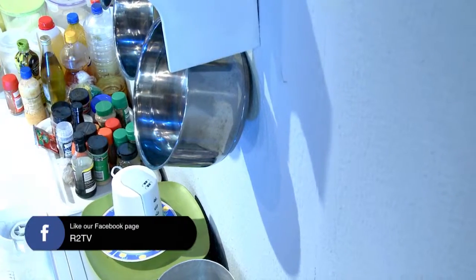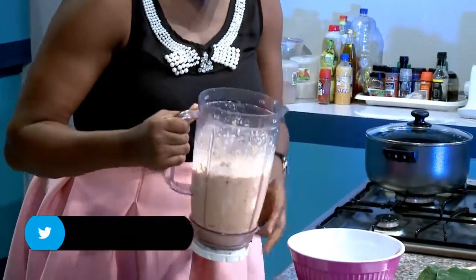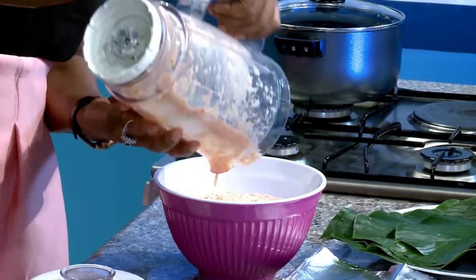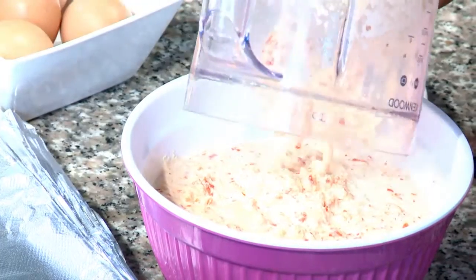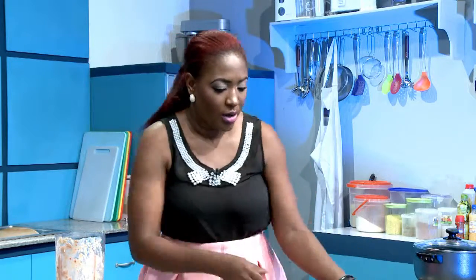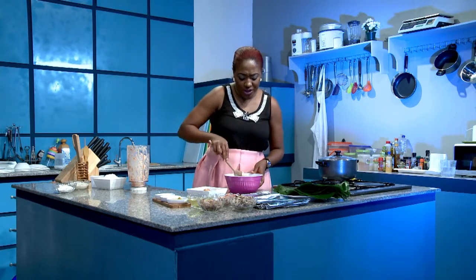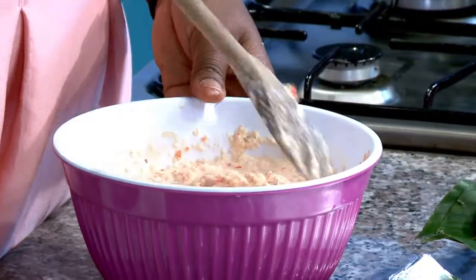Now that we have our beans, pepper, and onions well blended, we'll just turn them in here for easy mixing. You should have a very nice butter as the case may be — it should be nice and smooth. If you can go a little bit longer, that will be fine as well. It's better if you use a wooden spoon when you're blending together your ingredients.